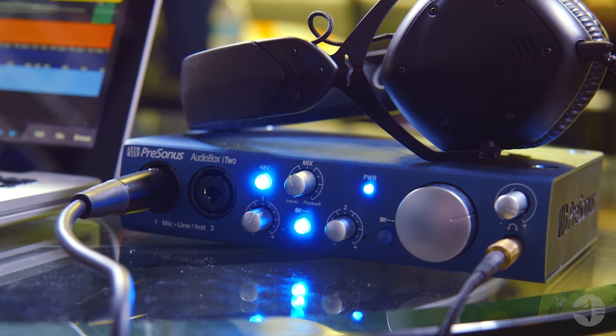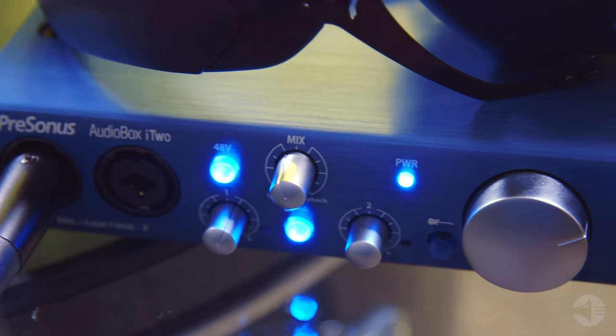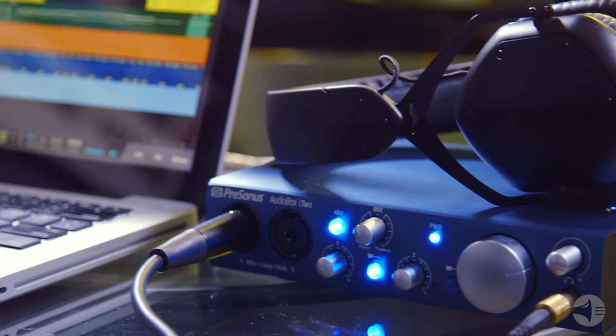Once you have your microphone set up, that microphone is then going to be plugged into our interface. There's a wide range of interfaces from multiple different price points. The one thing about your interface is you want to make sure that it does have a mix channel so that you can actually hear the playback from the computer, but also hear what you're playing as you're recording. And that's going to help you stay in time.